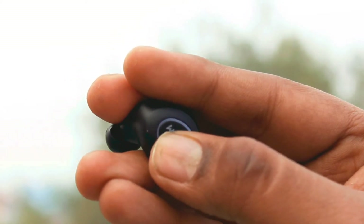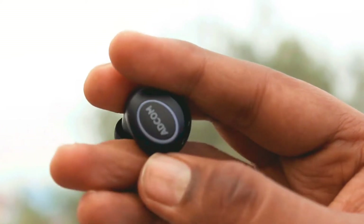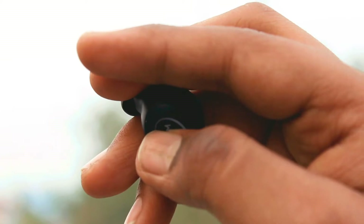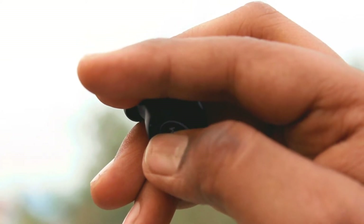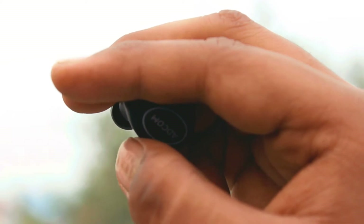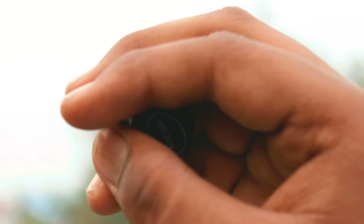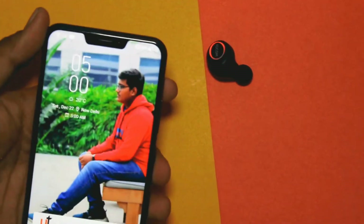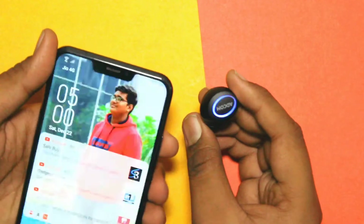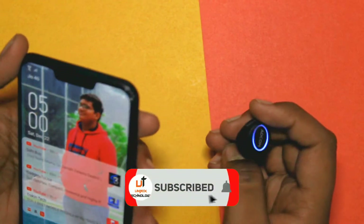It does blink red and blue like a typical Chinese product, but in the dark it will not be very noticeable, and in sunlight it will also not be very visible. So this is actually a nice thing — it is not an overly flashy light. I will give a thumbs up for that.